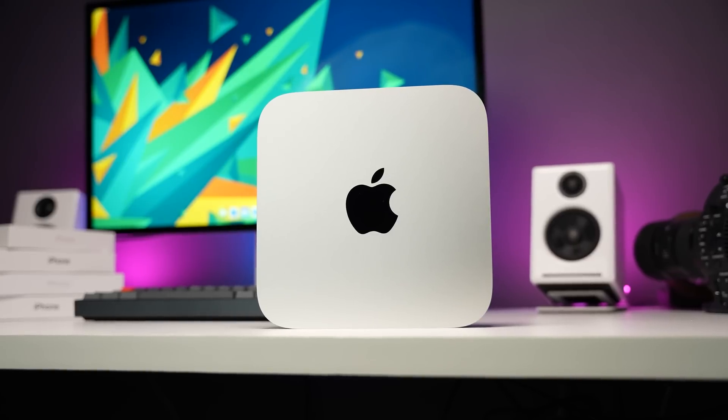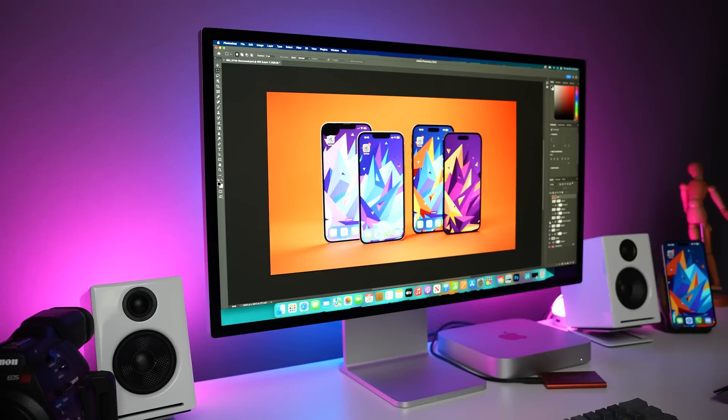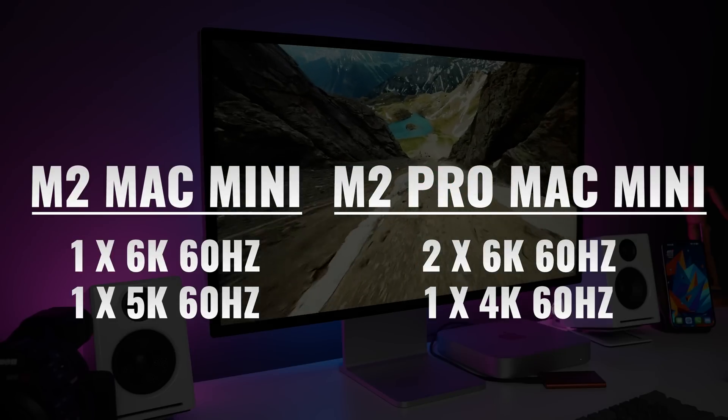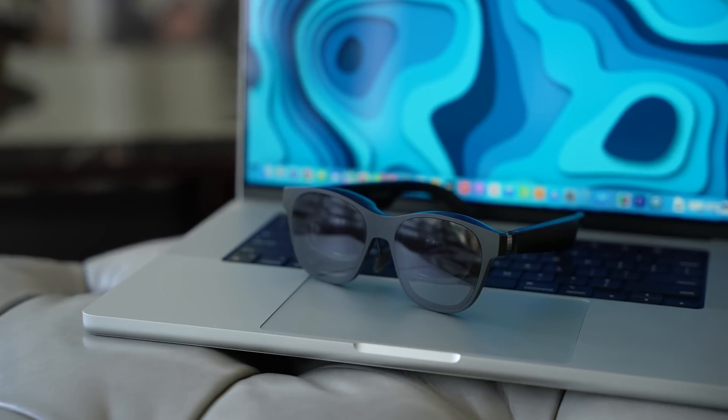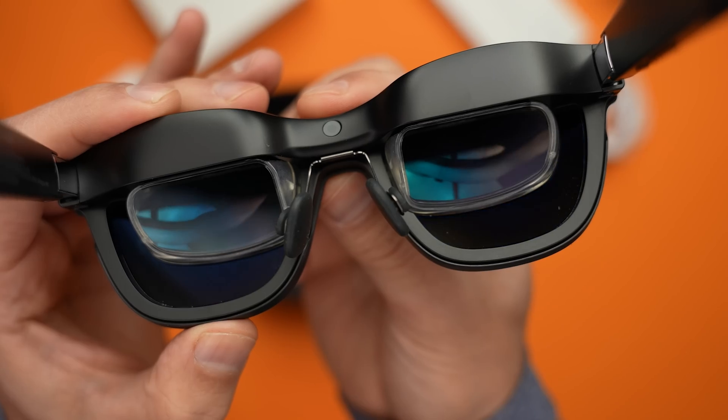The next reason to get an M2 Mac Mini is display support. Even with this small form factor, the base model supports two very powerful displays — one with up to 6K 60Hz and another up to 5K 60Hz. If you want more than that, the M2 Pro model supports up to three even more powerful displays. But what if you want a three-display Apple setup on the go or working around the house without room for multiple monitors?